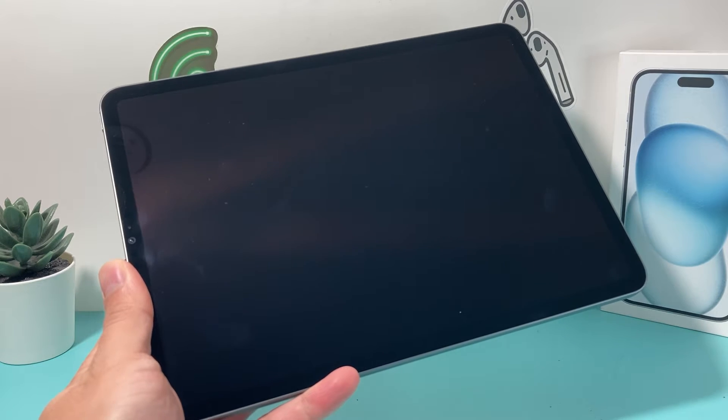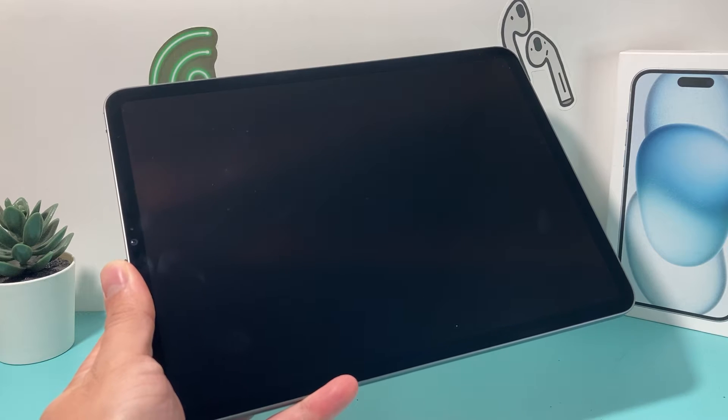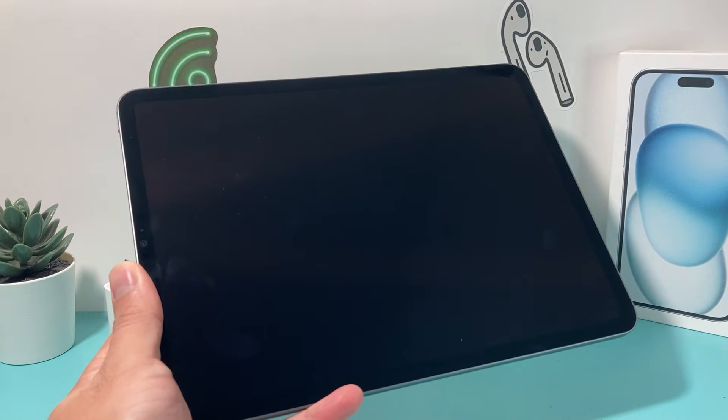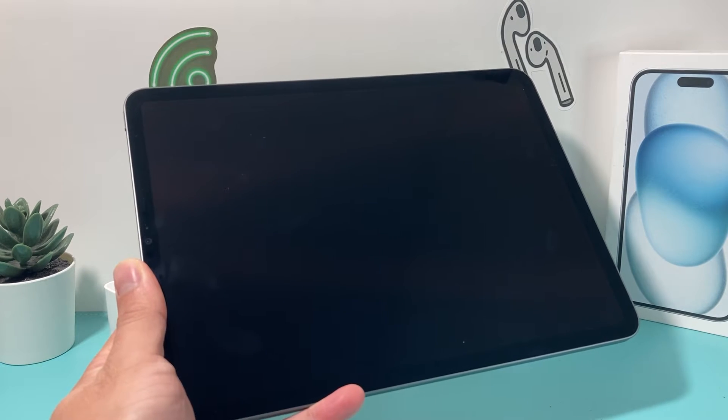Hey, it's TechCrunch with a video for you guys. In today's video, I'm going to show you how to fix your iPad Pro if it has the black screen of death, or basically not turning on. It's completely dead and you can't do anything. You want to follow these steps to hopefully fix the problem for you.